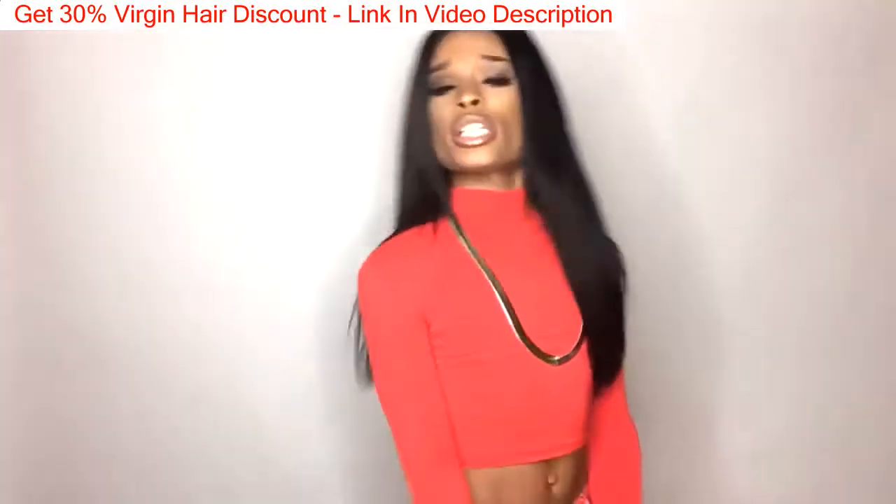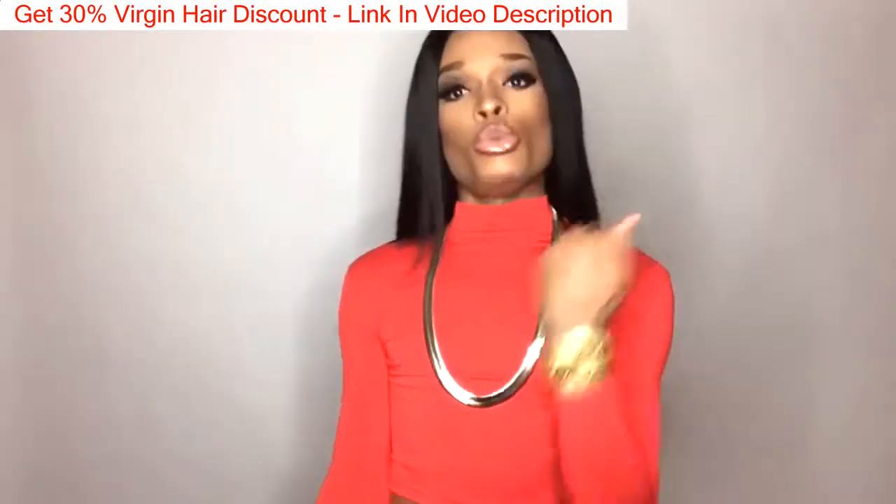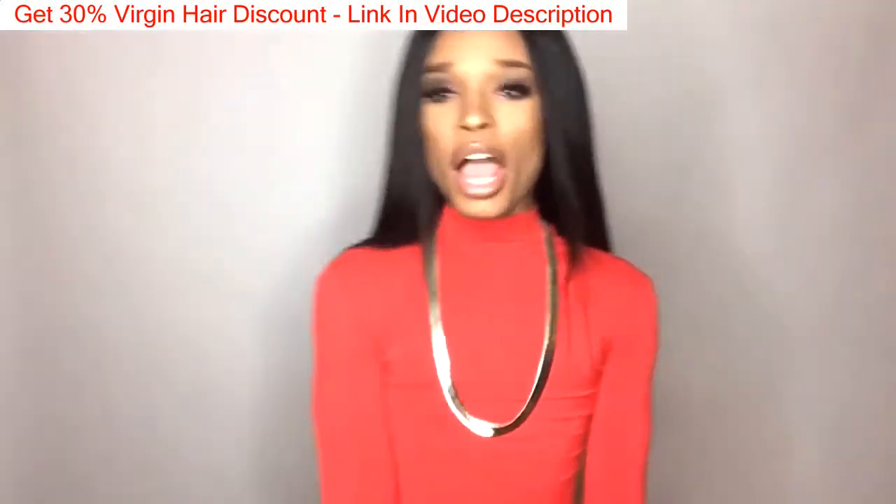But yeah, what do you guys feel about the cut? What do you guys feel about the length? Are y'all feeling this on me? Do you like it? Do you kind of not like it? Let me know. Peace!